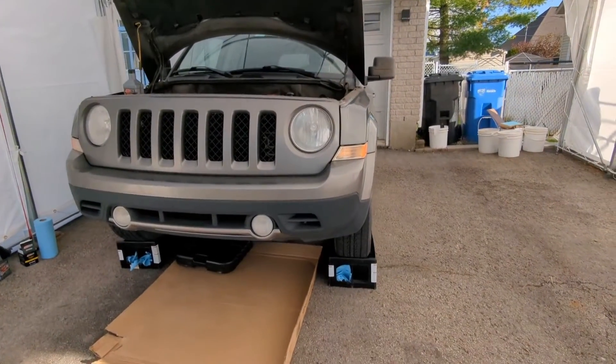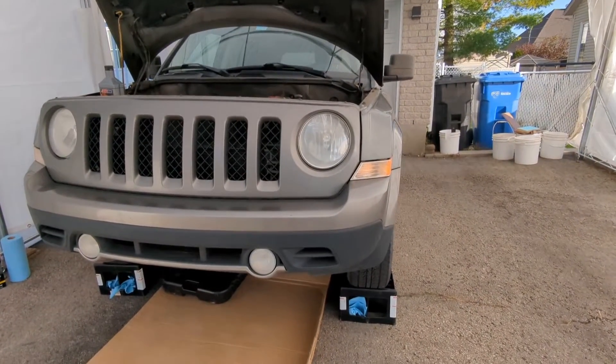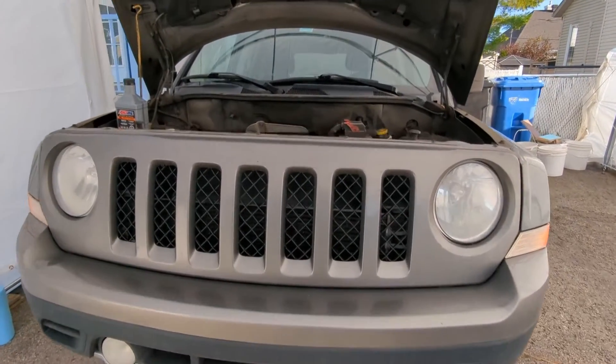Hey guys, today I'm going to be doing an oil change on a 2012 Jeep Patriot with the 2.4 four-cylinder engine.